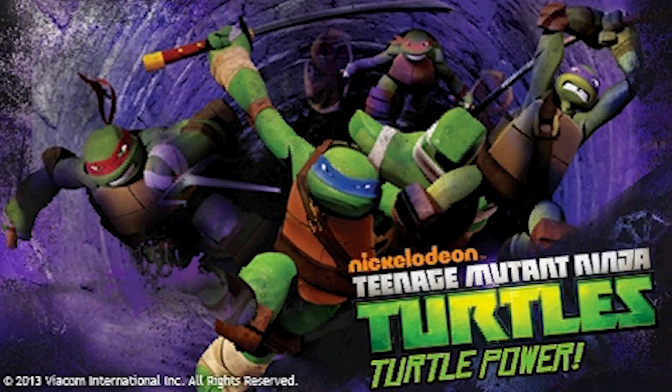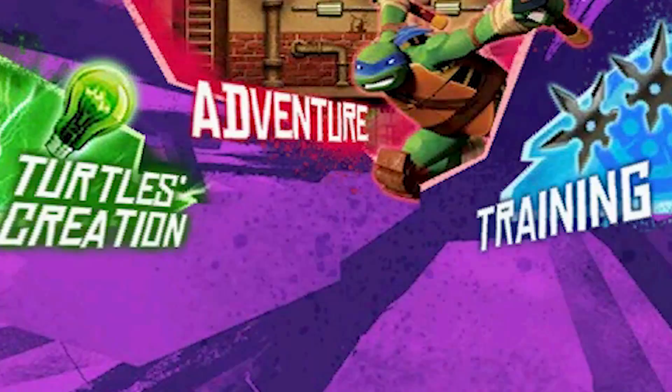Turtle Power! Explore and learn with the Teenage Mutant Ninja Turtles in this new title for VTech Xenotab Systems.